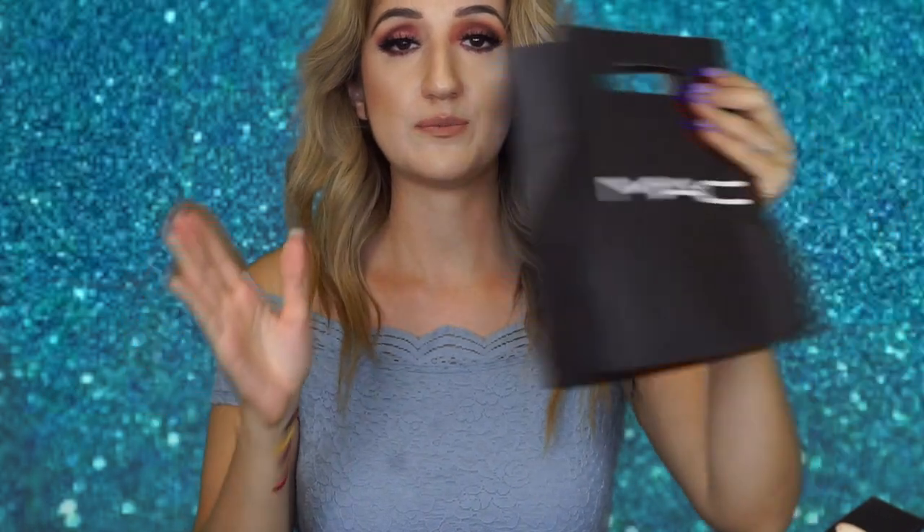That was it for my Sephora haul! Now we're moving on to my small MAC haul. It was National Lipstick Day and I got lipstick on my dress, so I had to go to MAC to pick up my OG lipstick. It was buy one, get one free — each lipstick is $18, so who wouldn't take that deal?